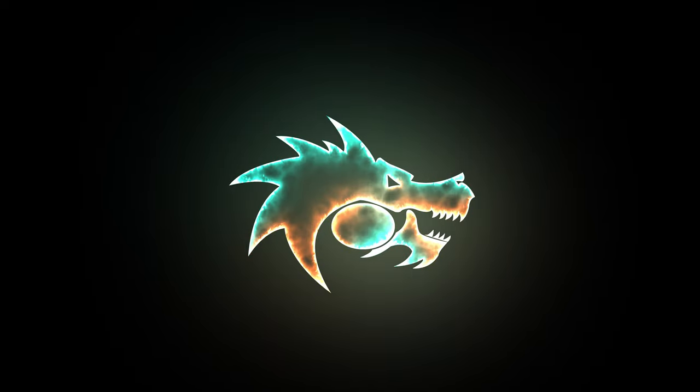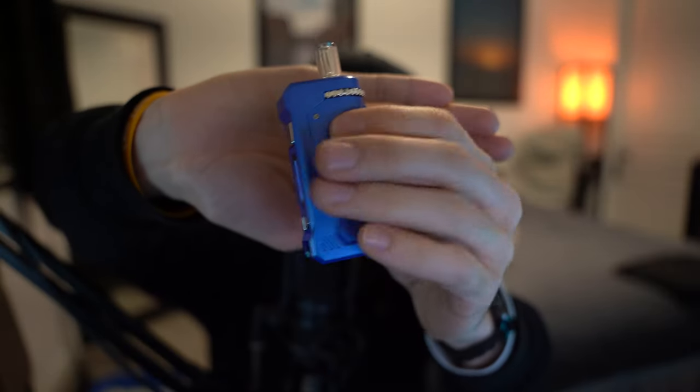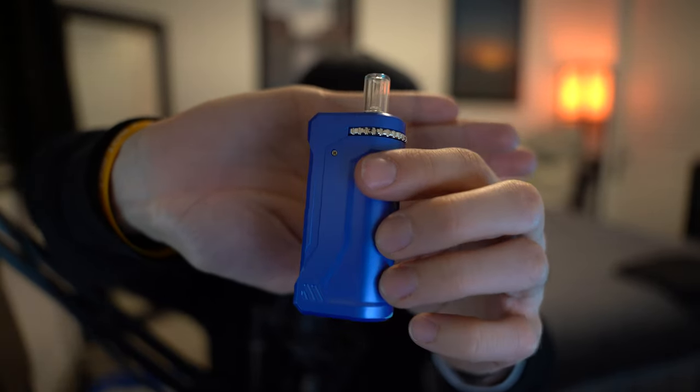The battery I'm talking about is from a company called Yokan, and I believe it's called the Uni Pro. This is what it looks like, and honestly it's the best battery I've ever owned — and I've owned a lot of batteries.